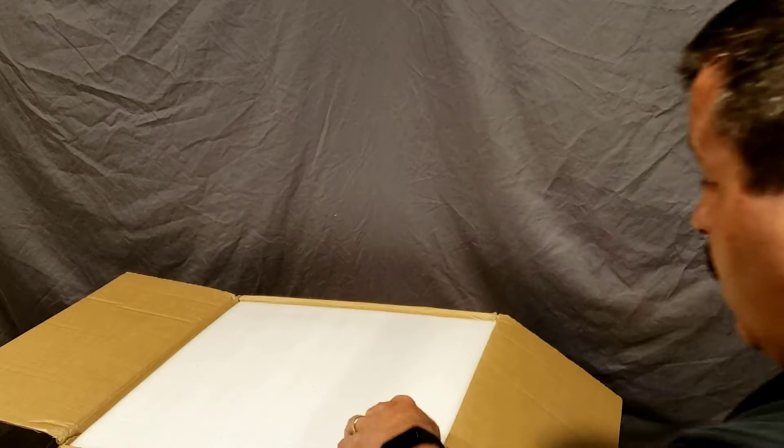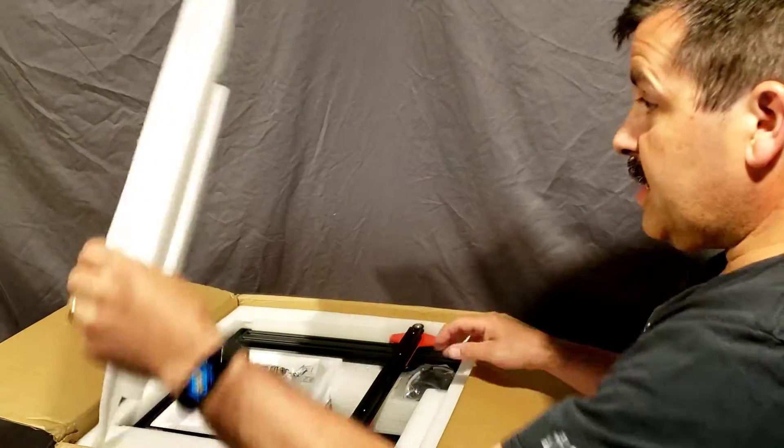Good day friends, it's me HL MindTap and I'm back with another Anet printer. This time we're going to build the ET4, so let's get cracking.